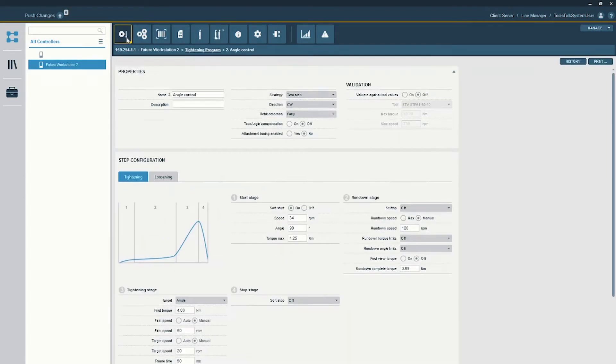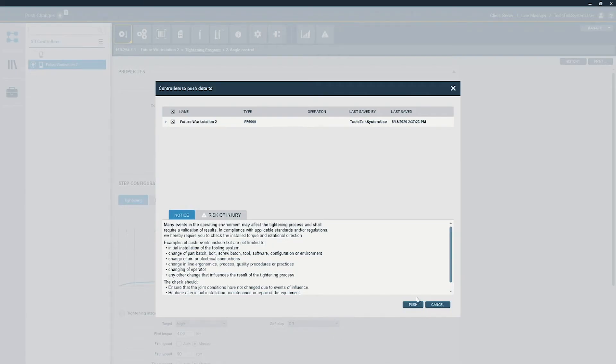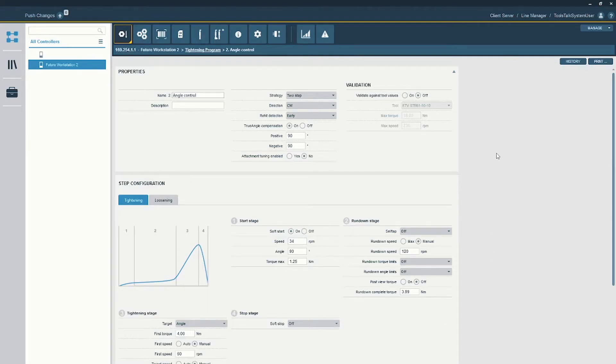Going back to my strategy — the angle control — I can simply turn True Angle on. It gives me limits for positive and negative, which can be used as a safety feature: if the tool is moving too far in either direction in the operator's hand, these limits will shut the tool down. I'll leave these set at 90 degrees, but you can adjust them as needed. With that turned on, I'll apply this to the program and we are all set.